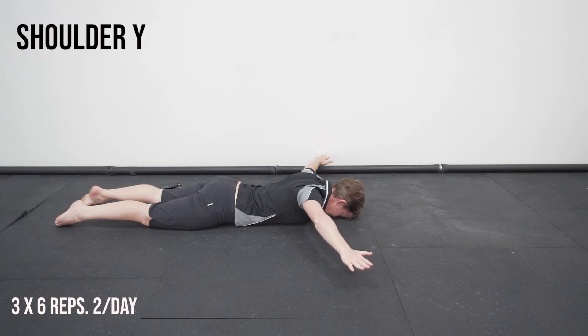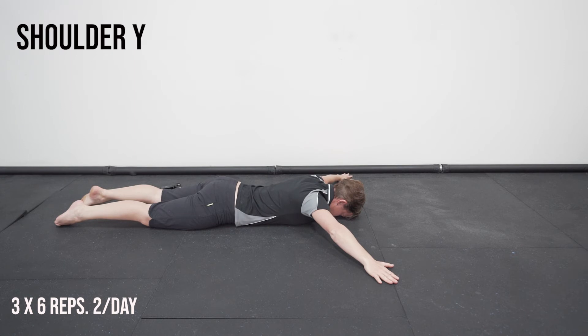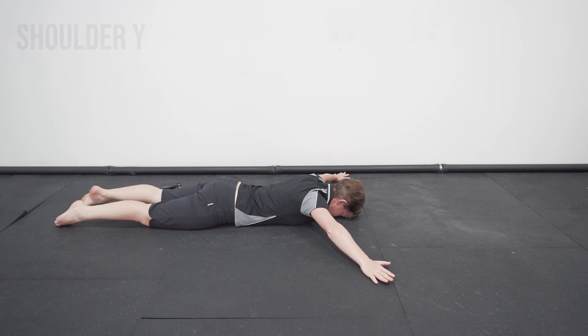Up, back, down. As you come to the top, just want to pause in that position and then down.